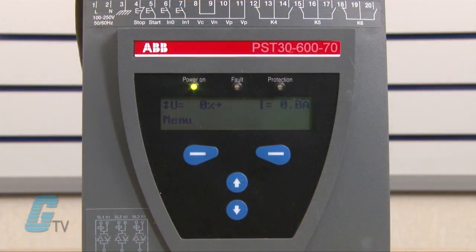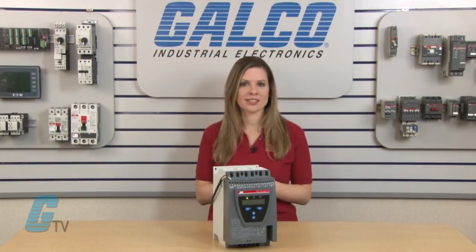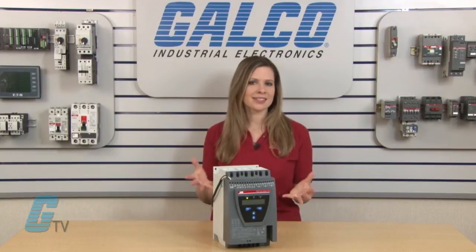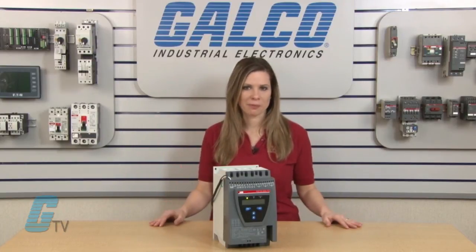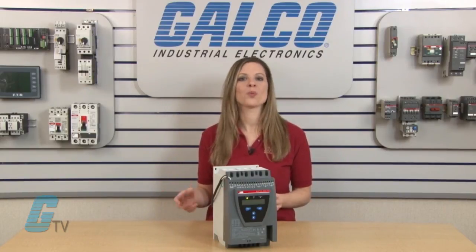The PST soft starter is equipped with a full text display to make setup easier and to provide accurate information. There are standard settings for many common applications such as centrifugal pump that are selectable in the software. Selecting this will automatically provide all required settings including torque control when stopping.